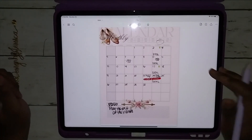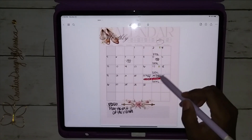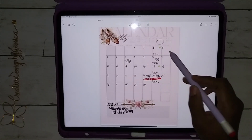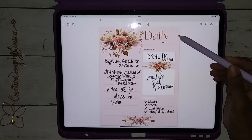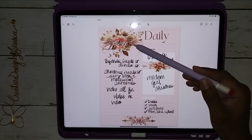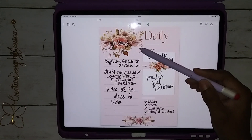This is the monthly view and this is how I set it up. I wrote all the days of the week and the dates in it, and I circled November. And then this is the daily.